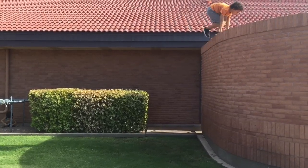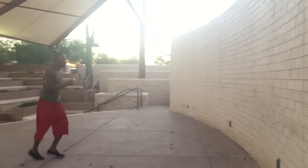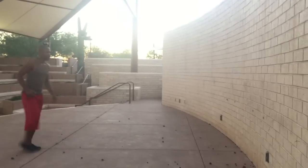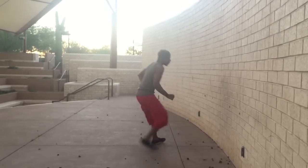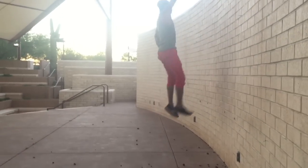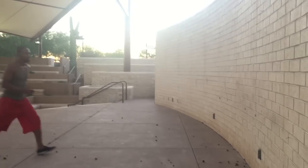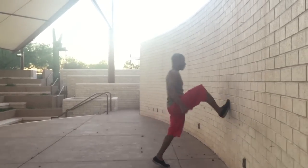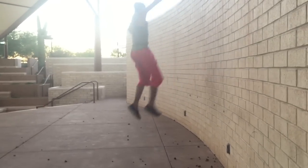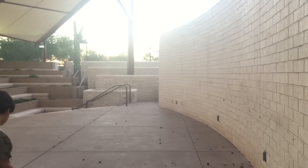First we're going to talk about the approach. When you learn the approach, you have to get familiar with the steps with enough spacing from the wall. After a while when you keep practicing this move, you'll know what distance to get it just right. But at the beginning, you might need to count out the steps a little bit to get the wall run down just right.